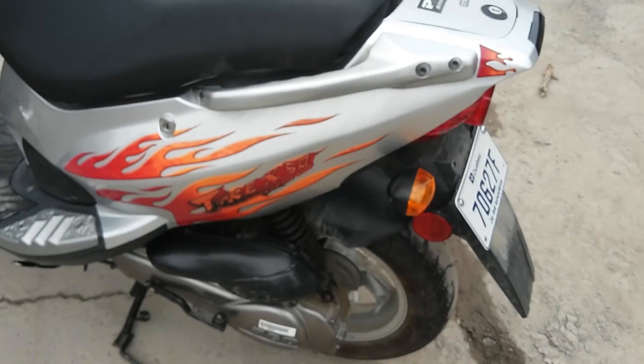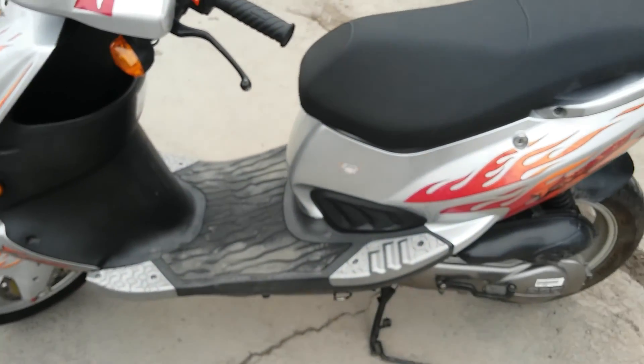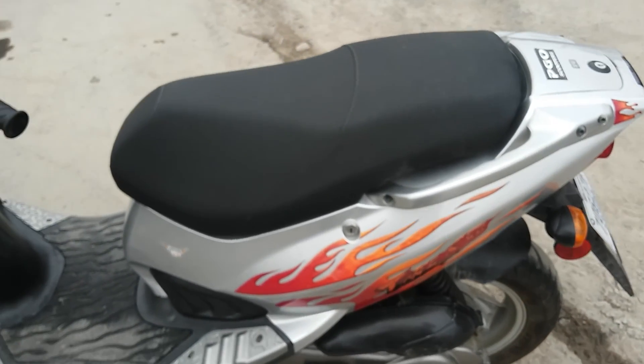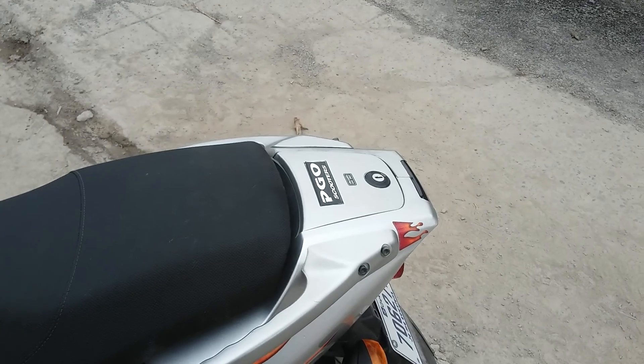It's got good suspension in the back and good suspension in the front. Disc brakes front, drum rear. And in the back, it's got a nice storage compartment here.